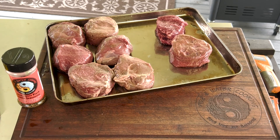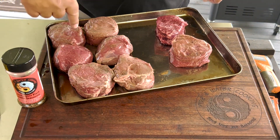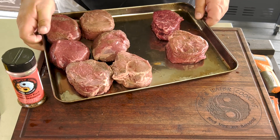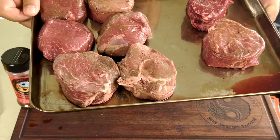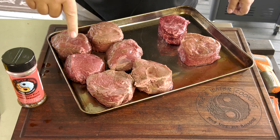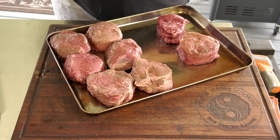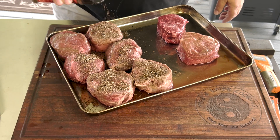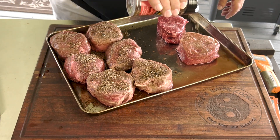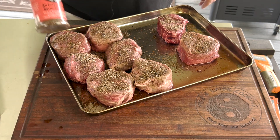I want to get you a little closer so you can take a look at these top sirloin fillets. These are the choice — I got six of them, and you can tell they're not quite as marbled as these prime ones here. You do have a little bit of marbling in the choice, a little bit more in the prime. We're going to season them all up the same with the all-purpose black garlic — salt, pepper, black garlic, a little regular garlic, a little onion powder, a little herbs and spices, a secret blend. You can check that out on the website or right below.